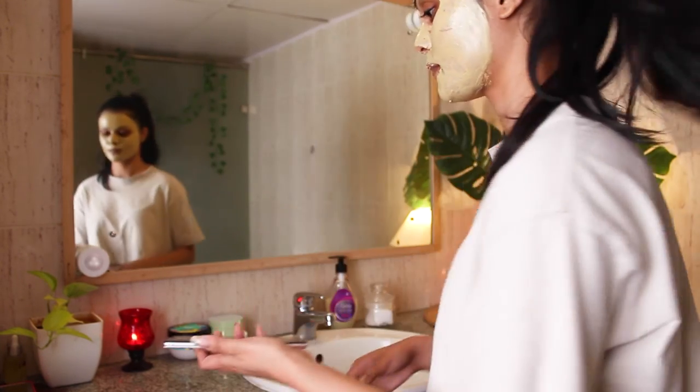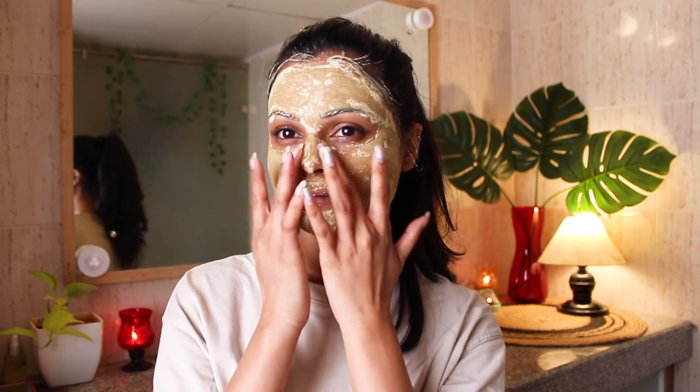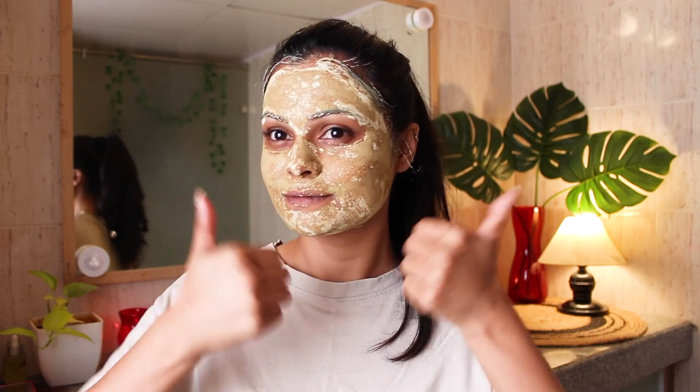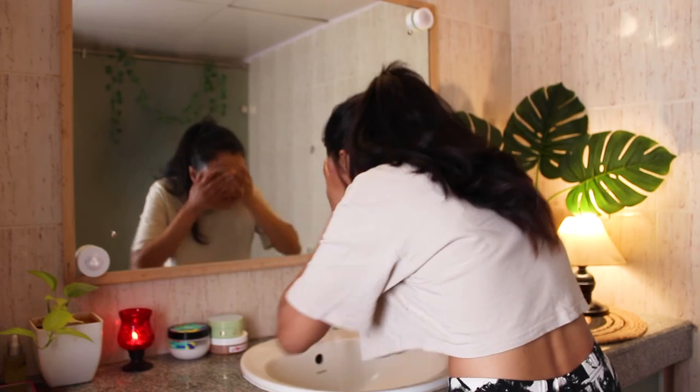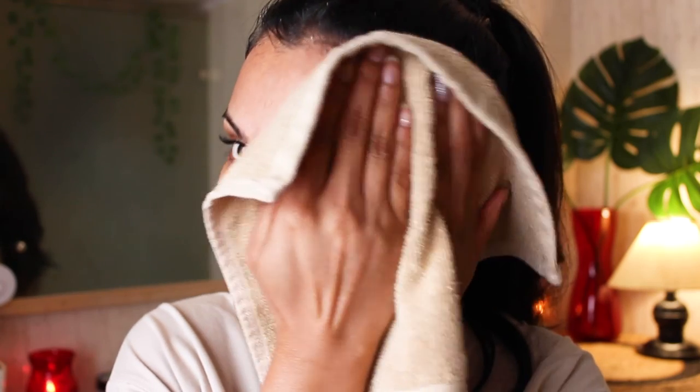Applying this face pack is like therapy — it's so relaxing. After applying it, I'm waiting for it to dry and then washing my face. I won't leave it for more than 15 to 20 minutes, otherwise it will start stretching my face. It's already dried out a bit, so I'm washing my face and moving on to the next step.